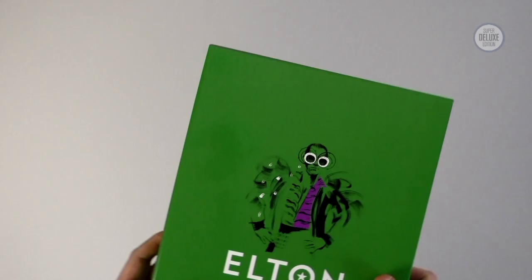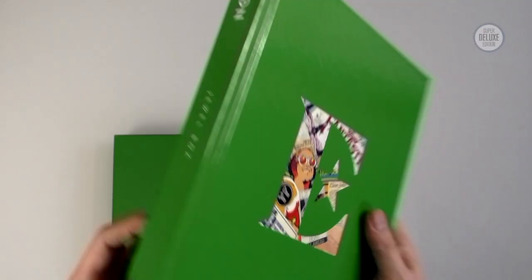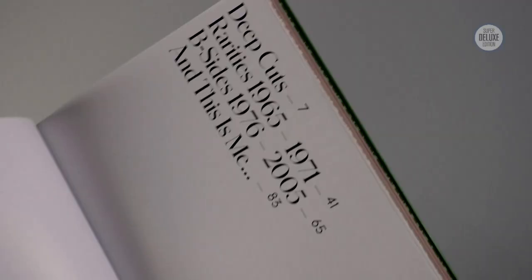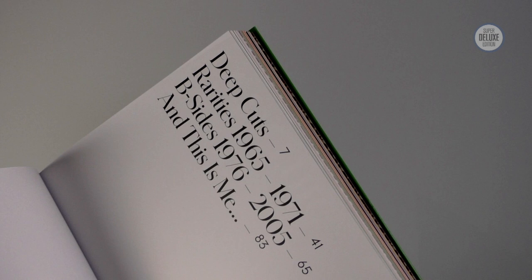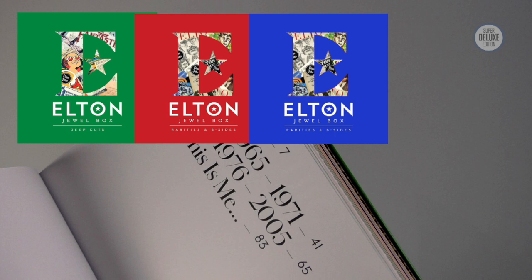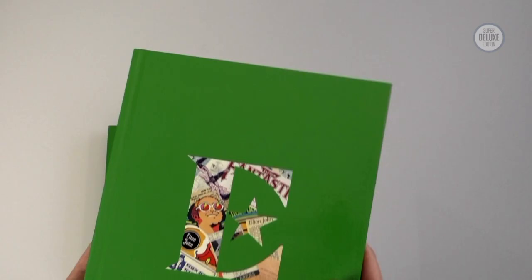What does this consist of? Well this is in a slip case and the book comes out the inside — this is the meat of the offering. This contains everything: the music, the notes, the discs. The Deluxe Edition starts off with two CDs of deep cuts, then it moves on to three CDs of rarities — these are the early demos. After that we get a couple of discs of B-sides, this is the post-74-75 era, and then at the end a single disc called And This Is Me — songs which are referenced in Elton's recent autobiography.